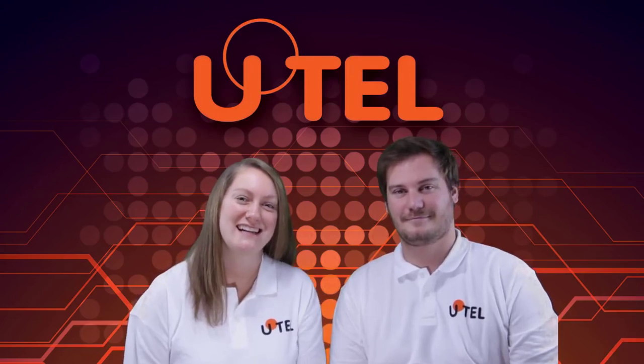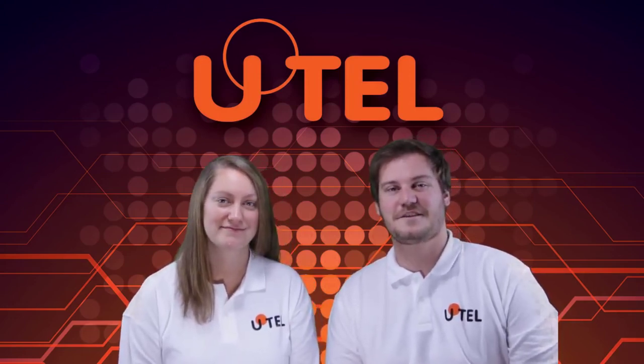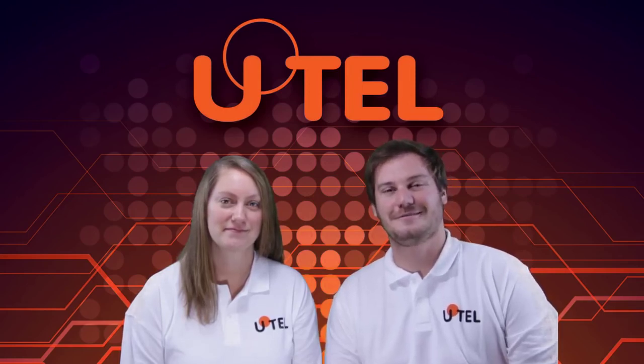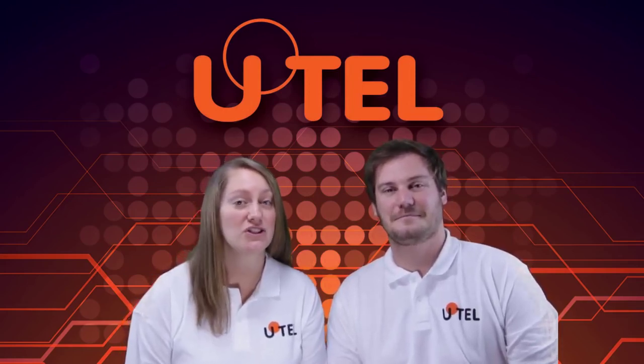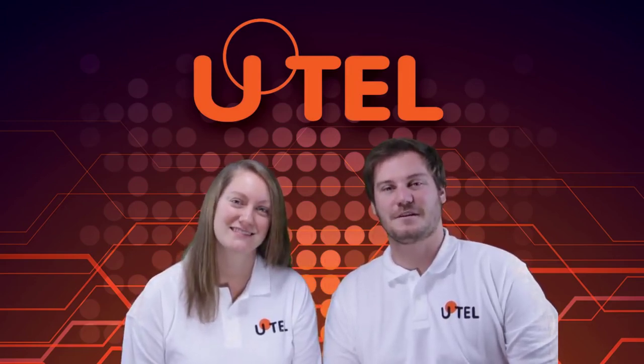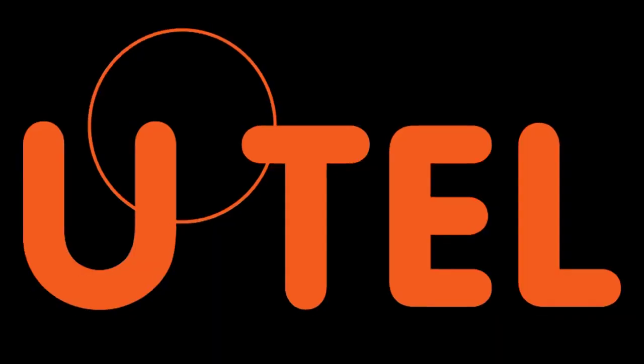Thank you for watching today's video. We hope you found it helpful. Don't forget to check out the rest of our videos in this series and maybe even subscribe to our channel. For more about what we do, why not check out UTEL's website or get in touch. From all of us here at UTEL, thank you for watching and see you again soon.